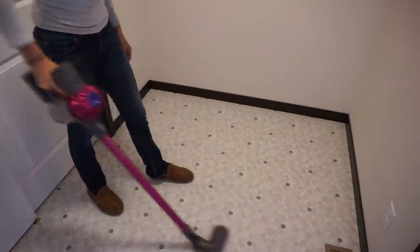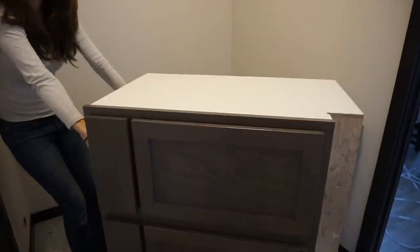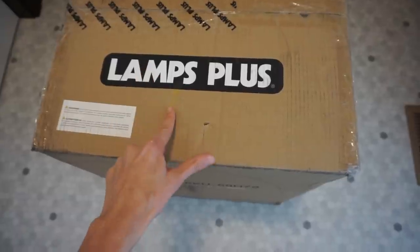We have been here for a few months and it is wintertime now, and I am so ready to have this space be functional. I'm really excited to be partnering with Lamps Plus for today's video as well.